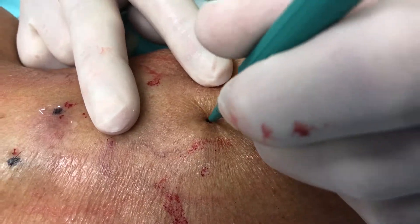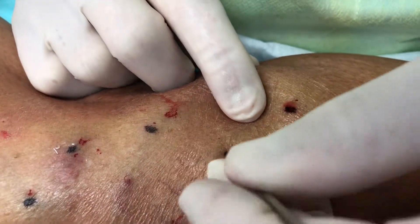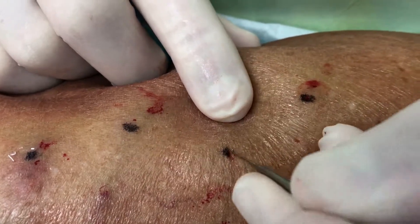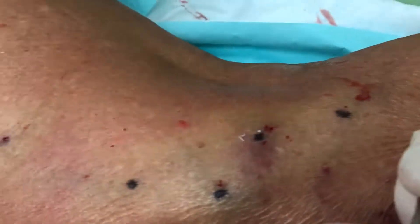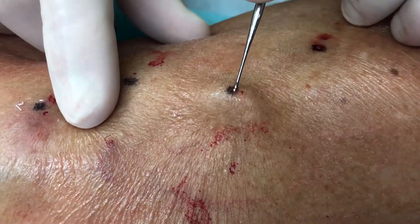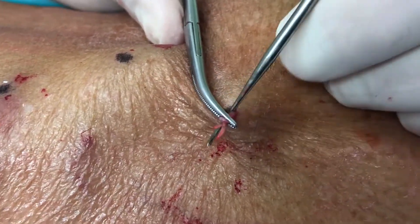We use a one millimeter punch — what we're doing is just bringing up the reticular vein. We remove it, but the other reason we do this is to get all the retained blood out that may be in there. In this whole segment you can see we've done little incisions right here with the one millimeter punch. There's the vein right here, so we take it up and take it out as much as possible.